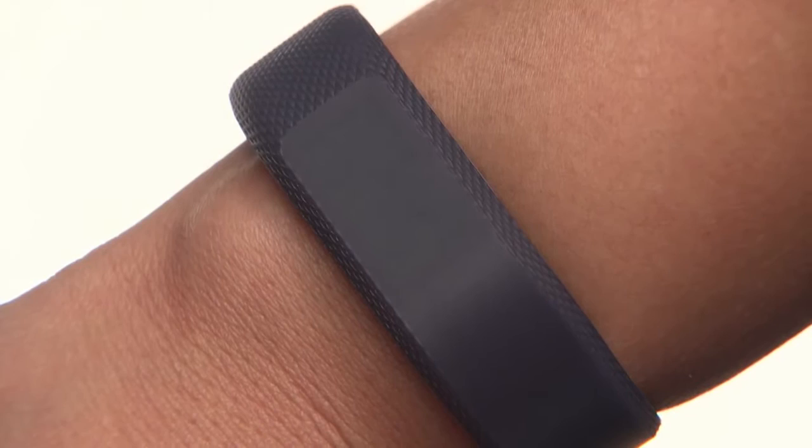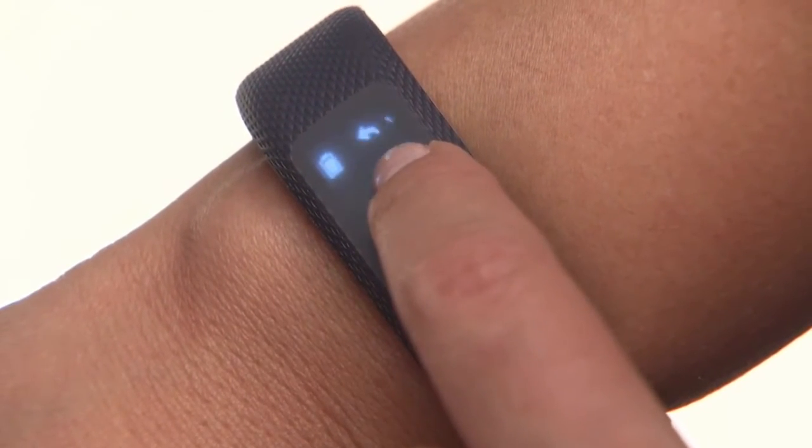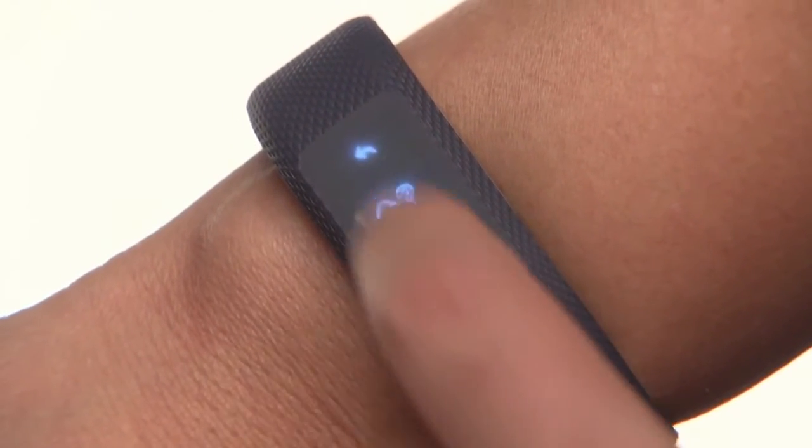To view your VO2 max, wake up your device. Then tap and hold on the display to bring up the menu. Scroll down and tap on the VO2 max icon.